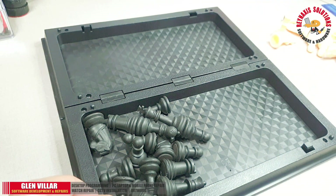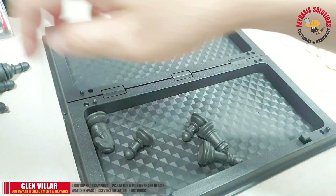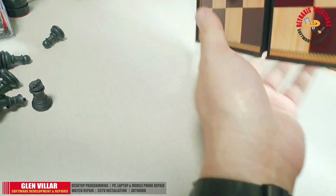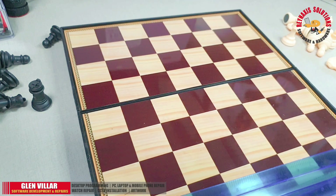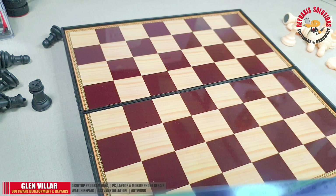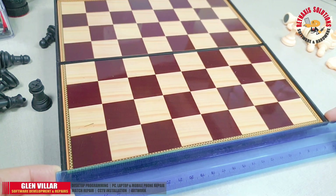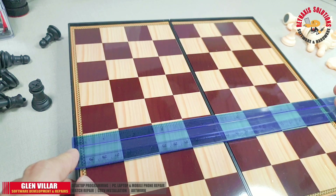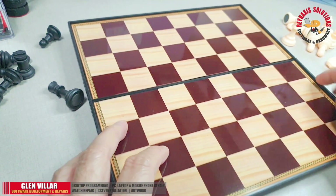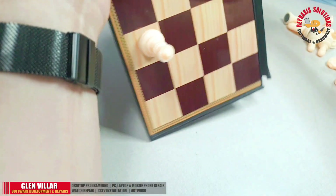Alright, I guess it's time to test its magnetic properties. I'm going to move these pieces to the side and flip over the board to see what happens. This chessboard is pretty decent — the size remains the same as when I first measured it, and since it's a square the measurements across all sides are equal. The quality of the surface I'd rate around 8 or 9 out of 10. I'm guessing the surface is made of a metal sheet, which is why the pieces are sticking on it.